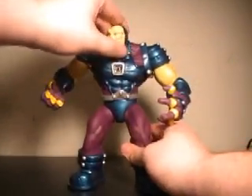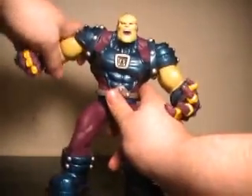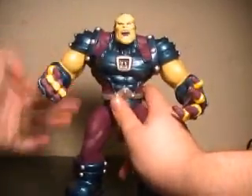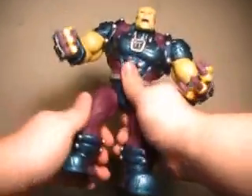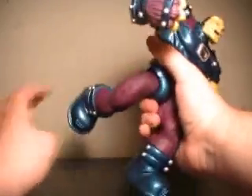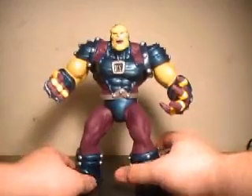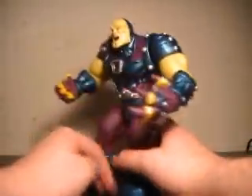As far as articulation, Mongol's head goes left and right, no up and down. His arms go out, do a full 360, and spin at the wrist. No main torso articulation. His legs go out, forward, and back. So there's not a ton of articulation on this guy, but he is pretty massive, so you've got to lose some somewhere.